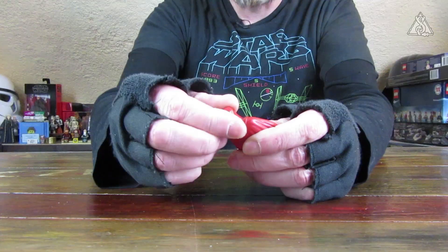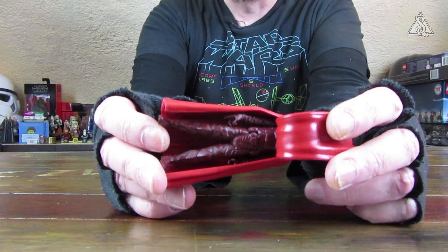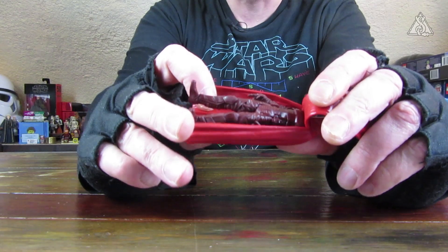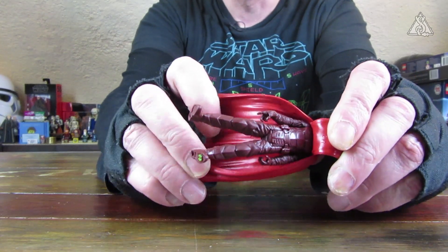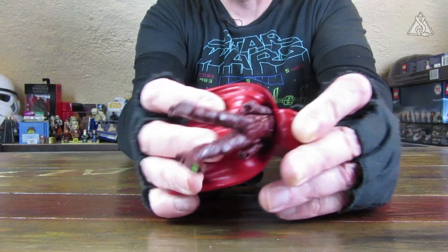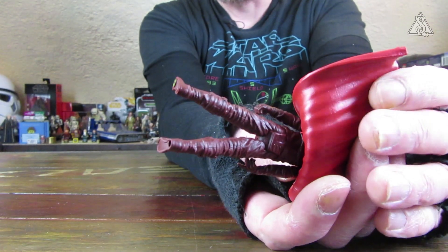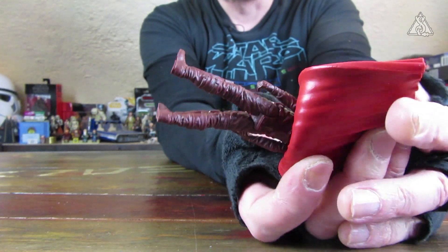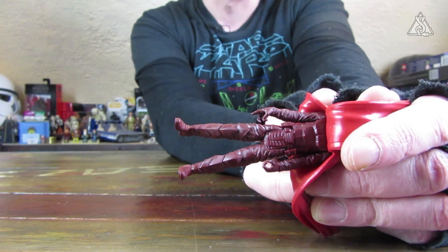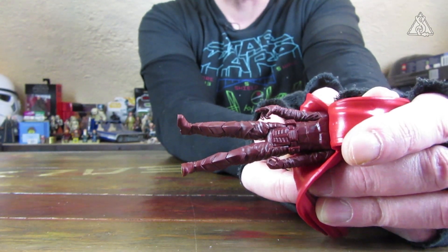Die Figur selber – den Helm kann man nicht abnehmen. Unten hat er dieses weinrote Gewand. Da ist allerdings jetzt nichts irgendwie großartig noch eingefärbt. Er hat darunter halt sehr viele Protektoren, was man auch so im Film gar nicht großartig gesehen hat. Ich denke, dass die Darsteller keine Protektoren im Film getragen haben.